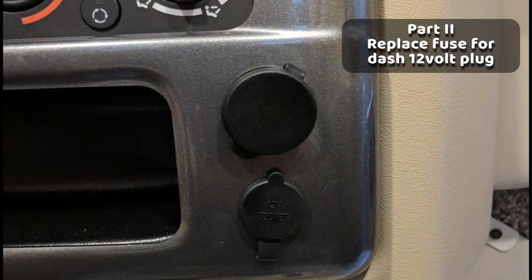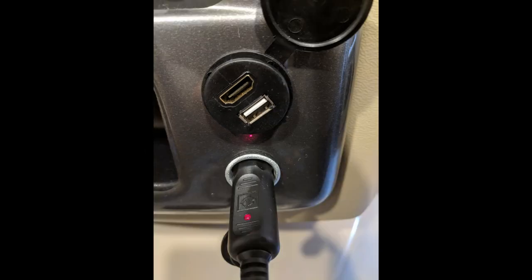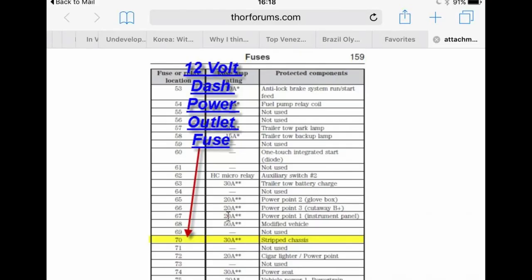The 12-volt plug in our dash didn't work. We'd never used it before, but when I recently tried to plug something into it there was no power. I looked behind it and saw one of the wires was disconnected, so I attached it, but still nothing. I then figured there must be a blown fuse and looked it up in my Ford owner's manual and on Google.